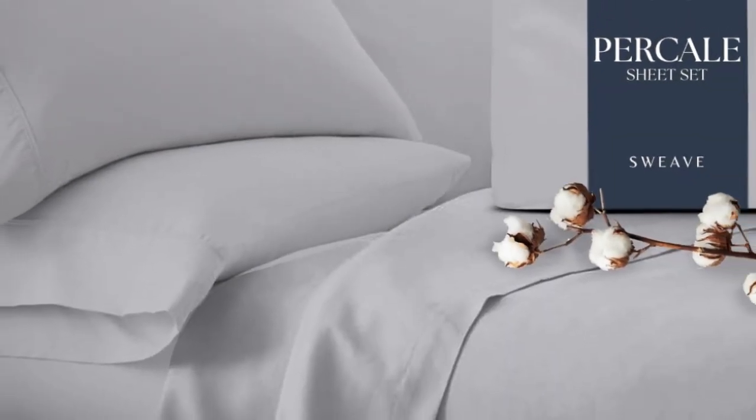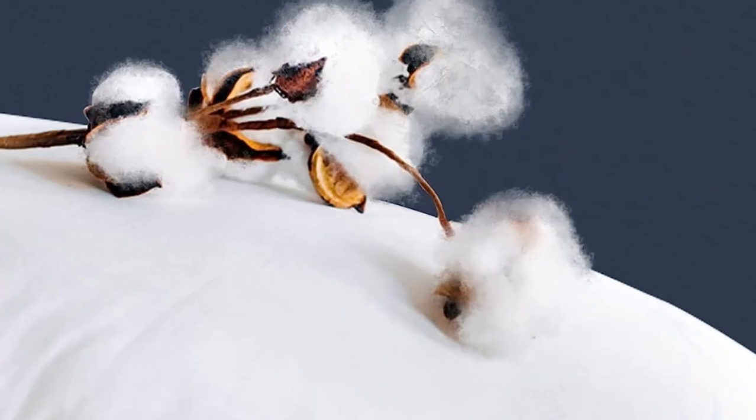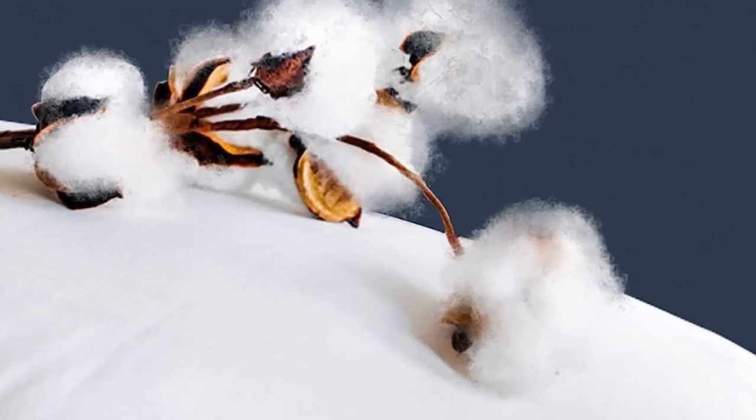Our testers appreciated the double elastic on the fitted sheet, making bed making simple and easy. One tester especially loved the traditional percale feel.